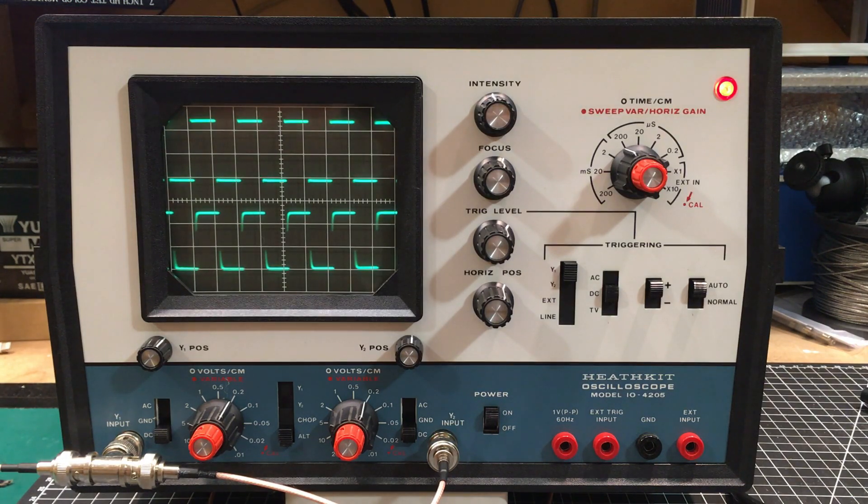There are so many different circumstances where you need two channels, especially when you're comparing input and output and stuff like that. Having a single channel scope was a decision I made and had to live with. But recently I saw this particular one — pretty pristine for its age — come up on eBay for 40 bucks and I just couldn't let it go. It's strictly a fulfillment of a nostalgic idea, but 40 bucks and a little bit for shipping.